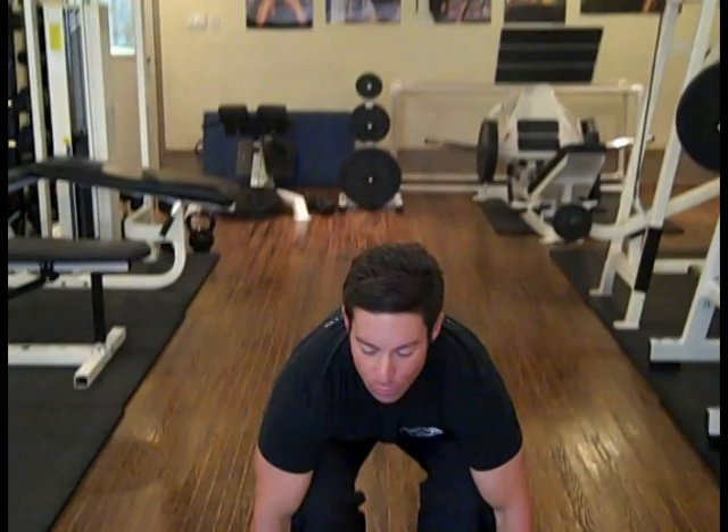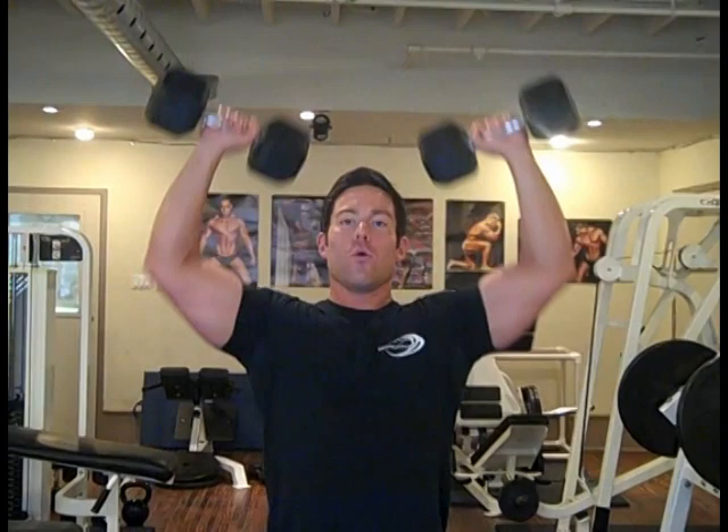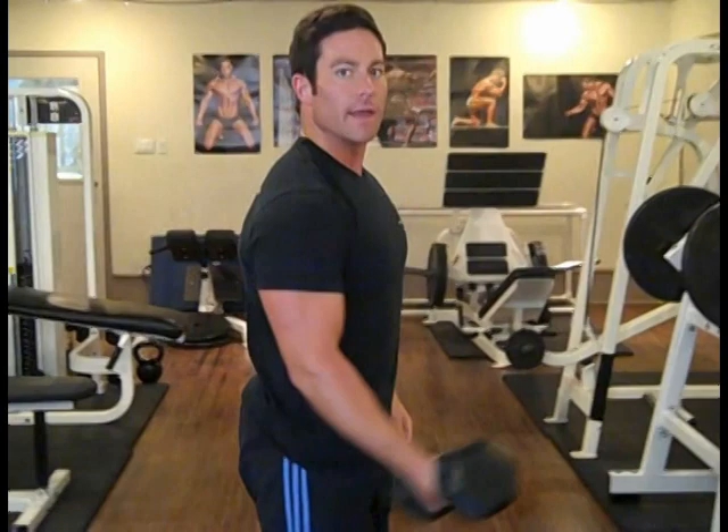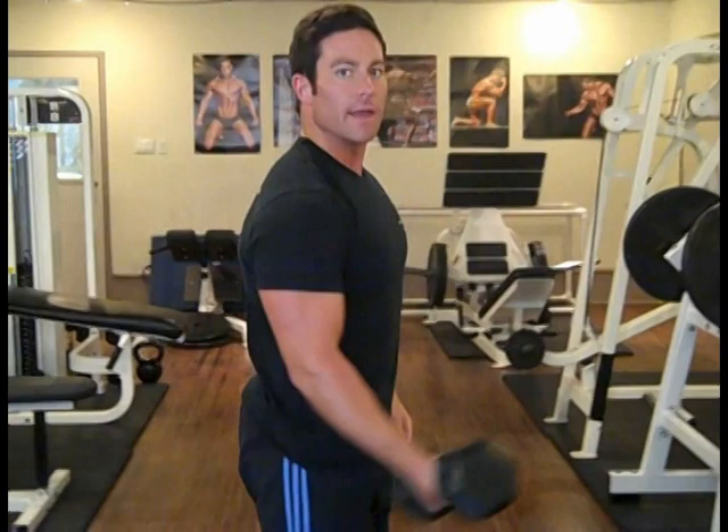The final example is the partial repetition. As you progress towards the end of the set, you can do smaller repetitions and still have the strength to continue. Finishing up your full reps, at the end of the set you will still be able to do a smaller range of motion — probably near the top of the range. To illustrate with the curl: you do your regular reps, then do a smaller partial rep at the end of the set like this. The big key is to make sure you complete as many reps as possible in good form before you start throwing in these set extenders.